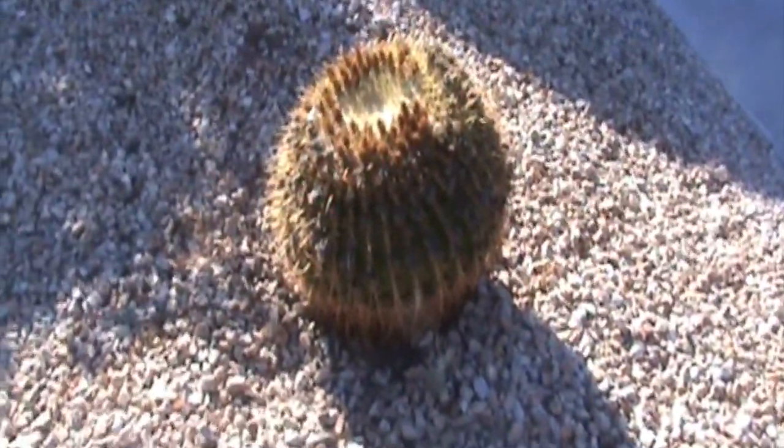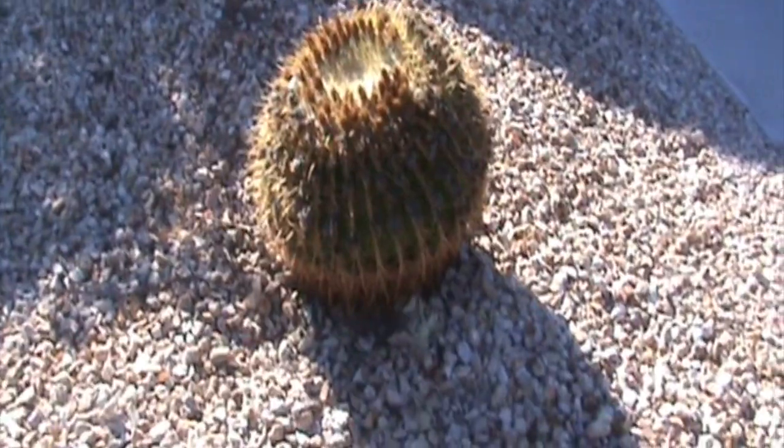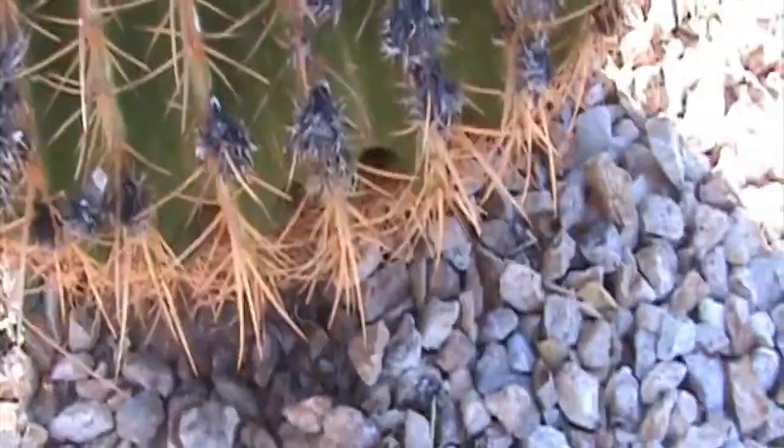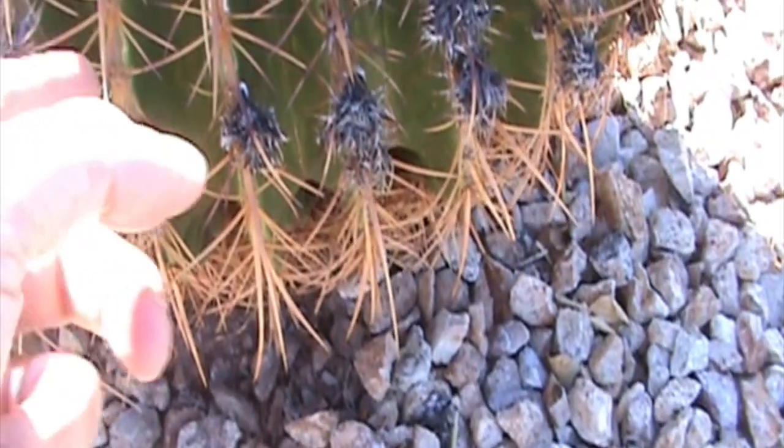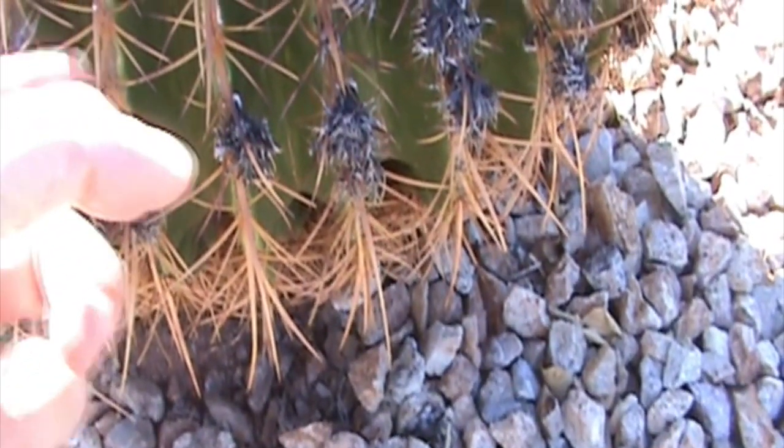If you notice at the top there are the flowers. Very, very prickly. These are very, very tough — I don't know if you can hear that.